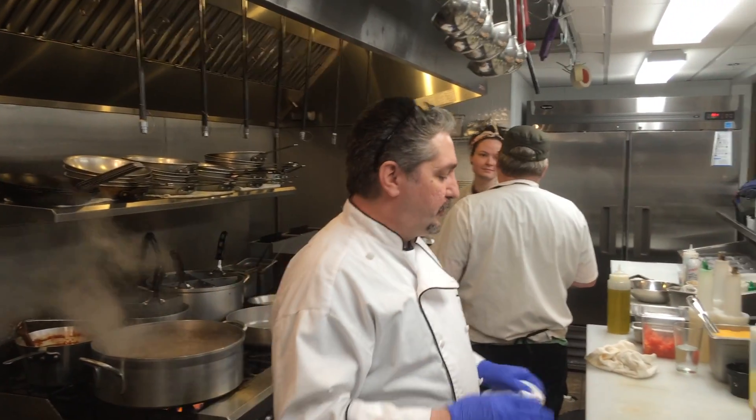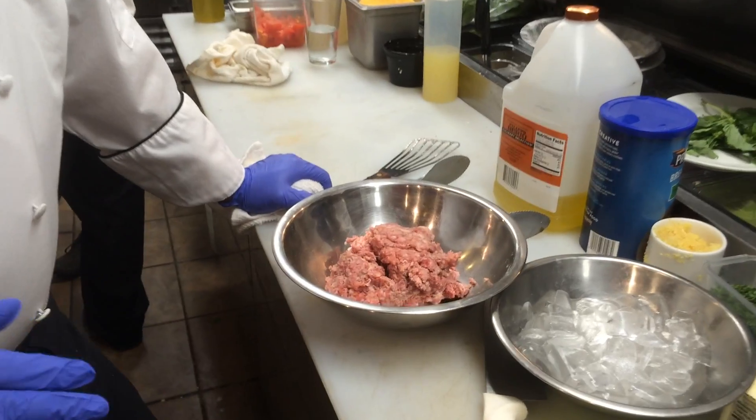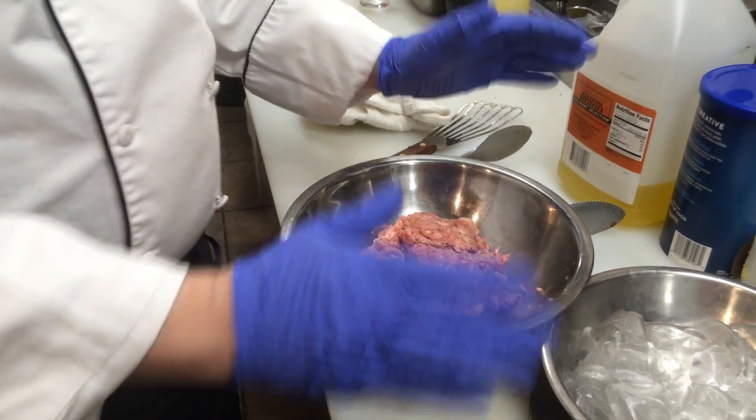Hey Chef, we're back again. What are we doing? Today we're doing Nonna's meatballs, specifically my grandma Marianne. These are the real deal meatballs. These are Sicilian meatballs done the right way.